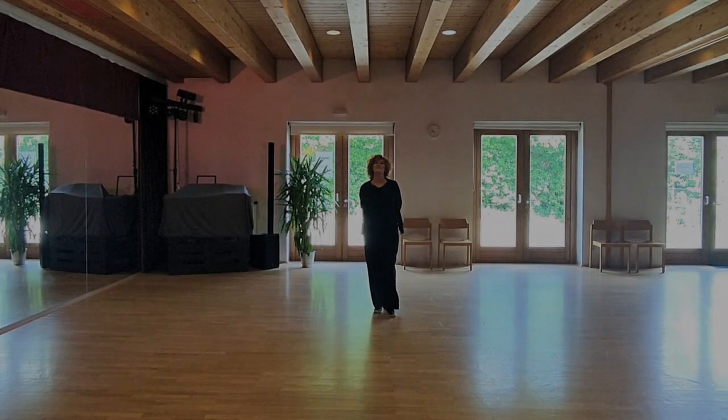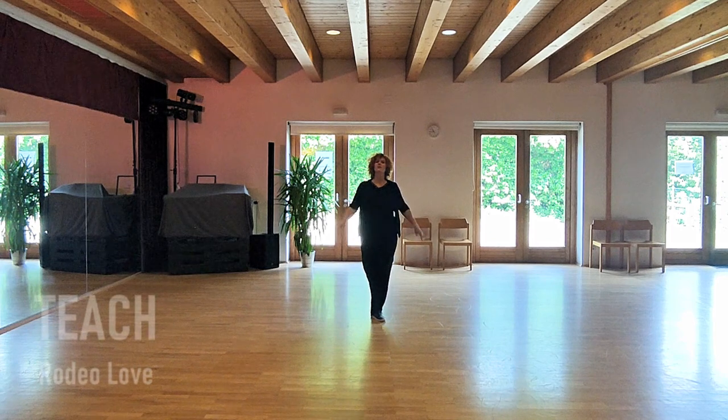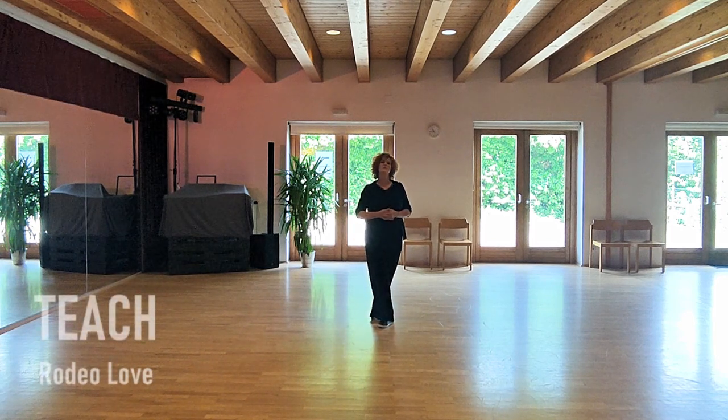Hello dear Lion Dancers, this is my new dance, Rodeo Love, choreographed together with the awesome Doris Tyler, also from Austria.